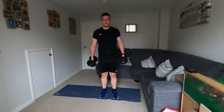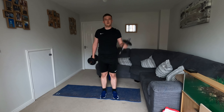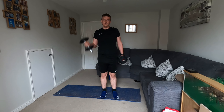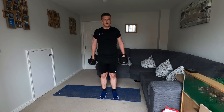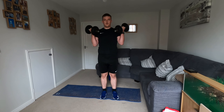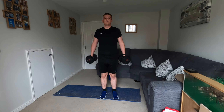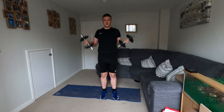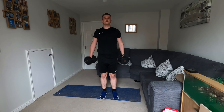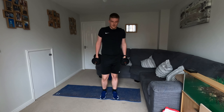Let's go — nice rotation. The progression for this is we can do both together, really offload those biceps. If you don't want to do both together that's completely fine — we're actually just doing one at a time.